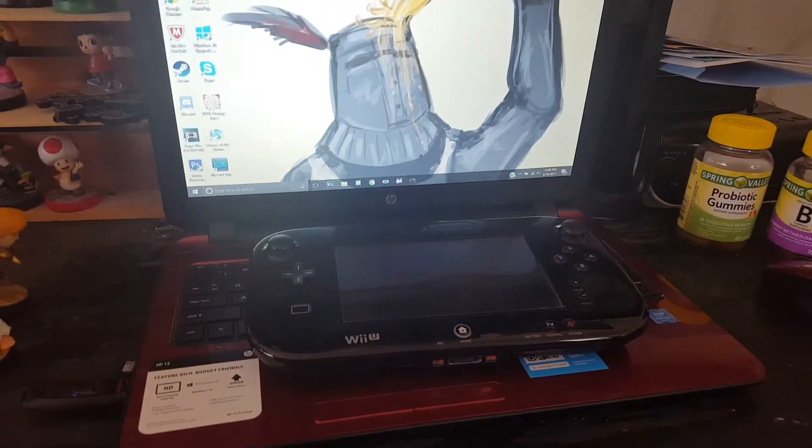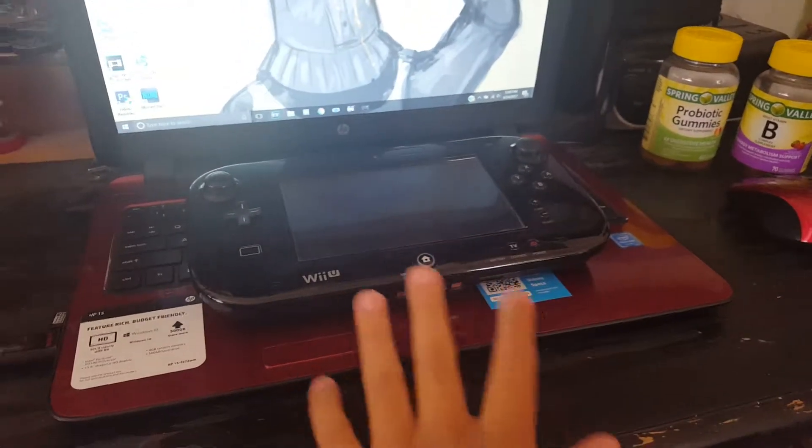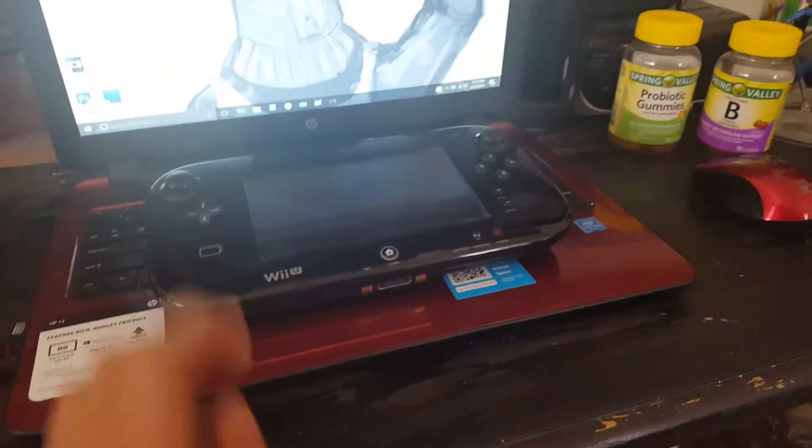Hey what's up guys, it's BigDaddy here and today I'm going to show you how to get a Nintendo Switch. First things first, get a Wii U — if you don't have a Wii U then, I don't know, use a 3DS.